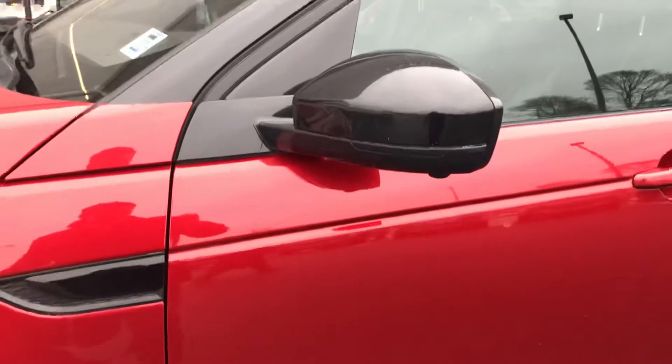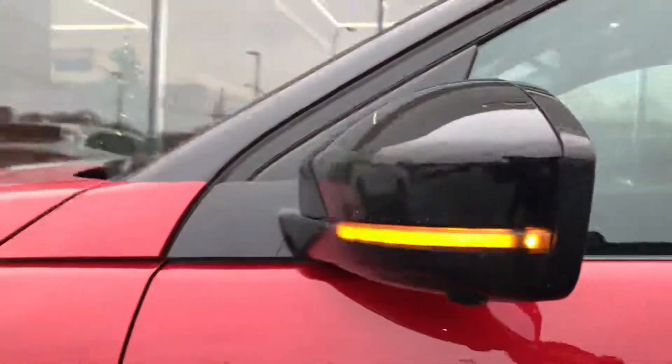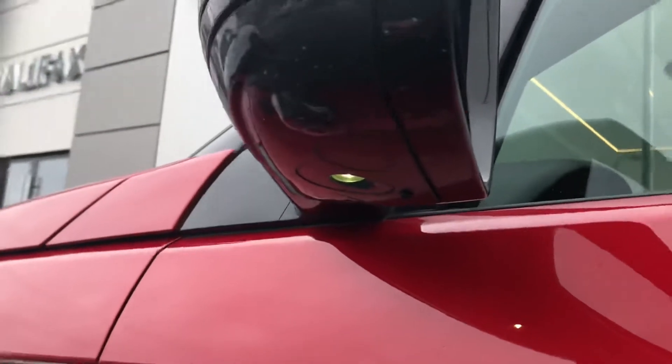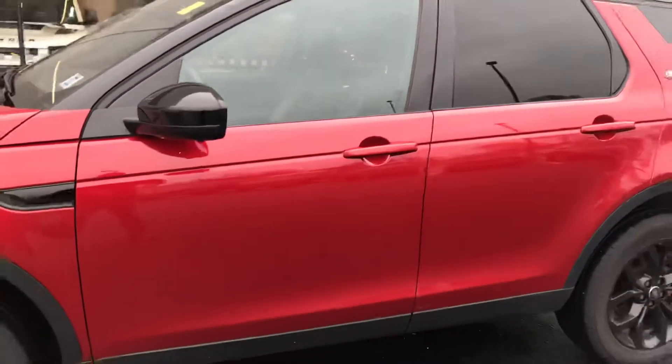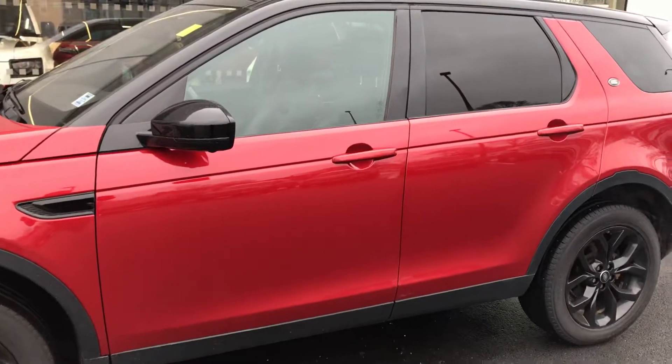We have integrated turn signals right into your mirrors here as well. And it's actually got puddle lights as well — it's tough to see, but you can see these little markings. That light right there actually shines down right in front of your door, so if there's any puddles or anything around, you don't step in them. They're highly visible.